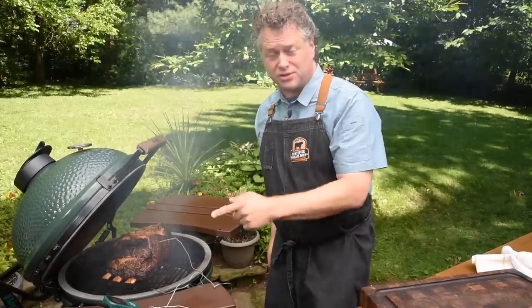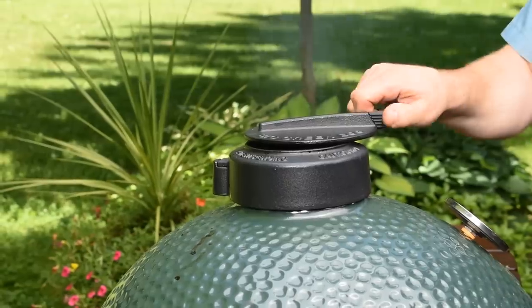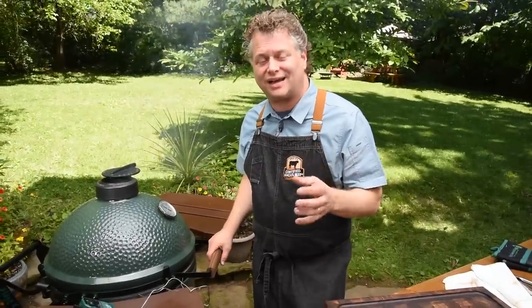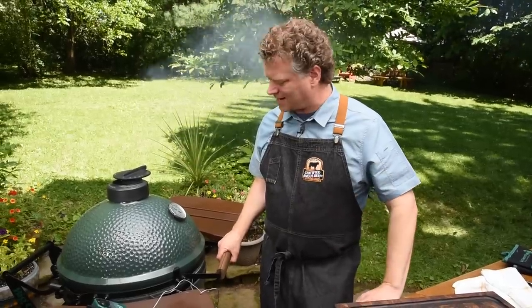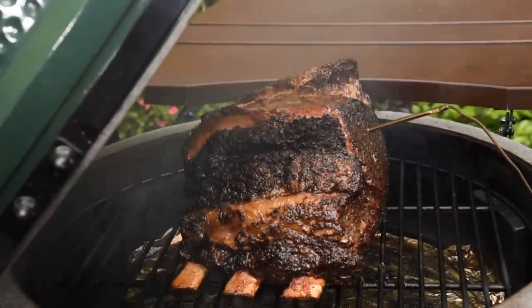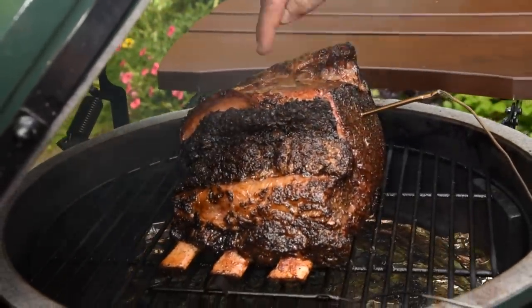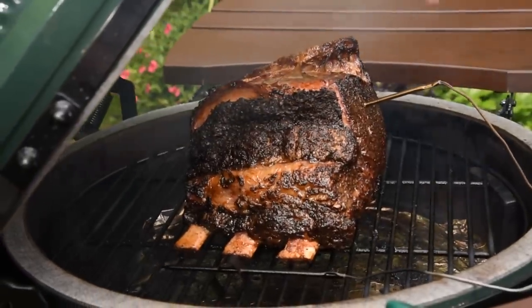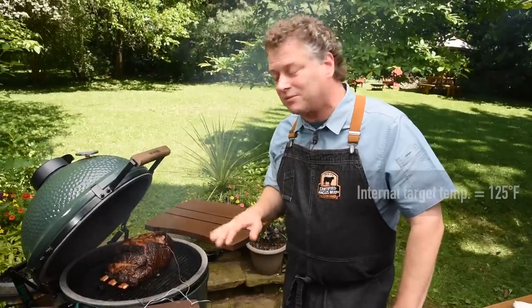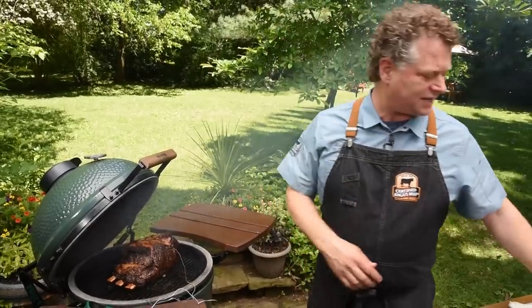We've got an internal temperature of 110 degrees on this roast, and we're going to get that up to about 120–125. With only about 10 minutes of raging hot heat, I'm able to get a great sear on the outside. We've got some crispiness where it split open between the muscles, good caramelization on the outside, and our temperature gently rose to about 125 degrees. Let's pull it off and let it rest.